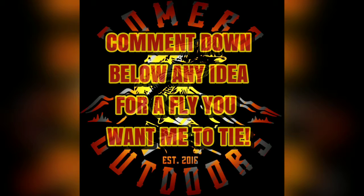Don't forget, all this month comment down below any idea for a fly you want me to tie. I'll tie it up for you and then you are entered in a drawing to win all the flies that I've tied this month.